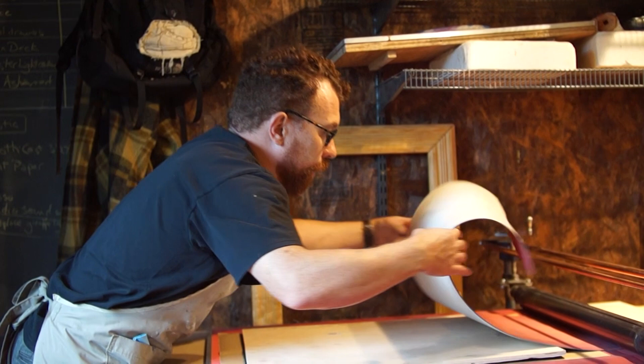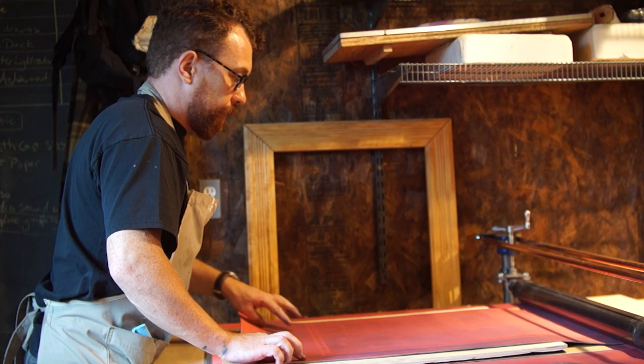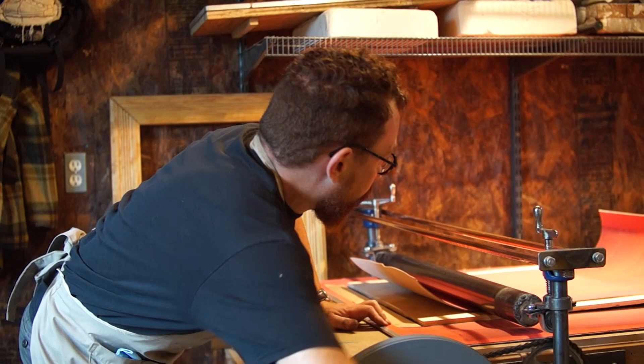The skills required to build this press included creative shopping — looking at things in ways they're not intended to be used — welding, some minor woodworking, and an ability to tinker. There's a lot of tinkering. I didn't get it right the first time. I move things, try things differently, and that's a really important understanding: it's okay if things don't turn out perfectly. Don't ever think you're going to get something right the first time. If you do, that's bonus. It's very normal for things to not go right.